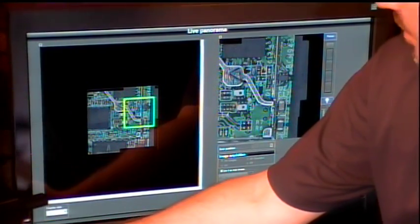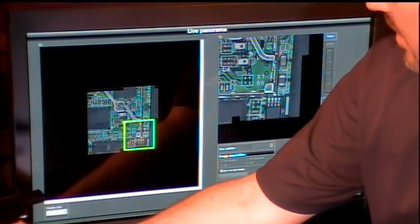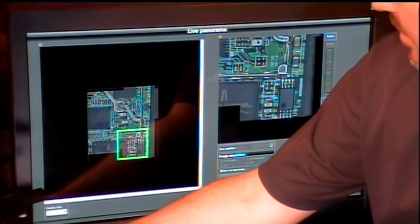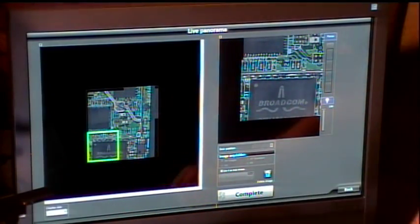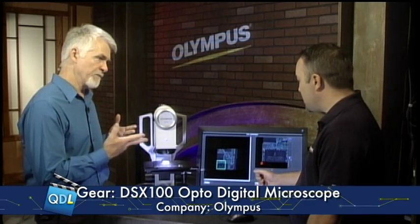It's stitching them together on the fly as the stage moves. You can capture the entire piece just by moving the stage. If you want to spend a little more time, you can move the stage over the entire part and capture a complete image. With the motorized stage, you could touch and move the field of view with your finger and it drives and stitches it together for you.